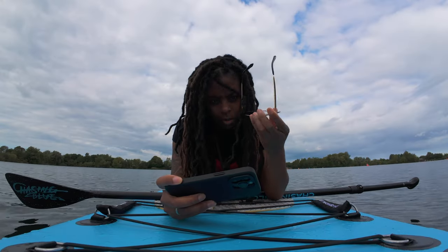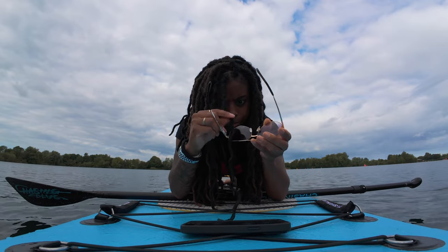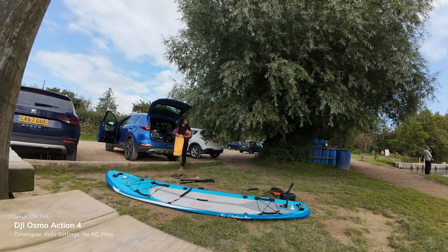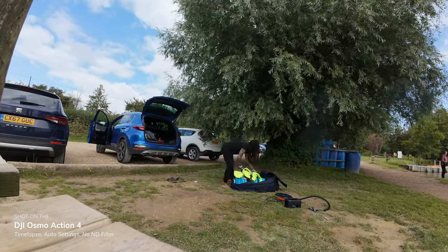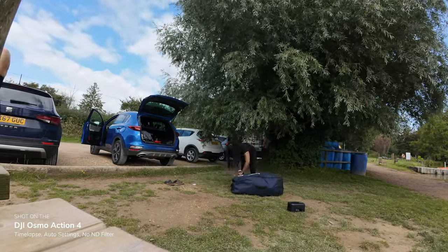This is probably not the best test of the audio because I'm losing my voice and not feeling great today, but I thought I'd come out and paddleboard because the rest of the week is looking pretty rough for weather. So yeah, this is what the audio sounds like. I'll probably do a better test when I've got my voice back properly, but I just wanted to come out on the water today and bring the Action 4 with me.